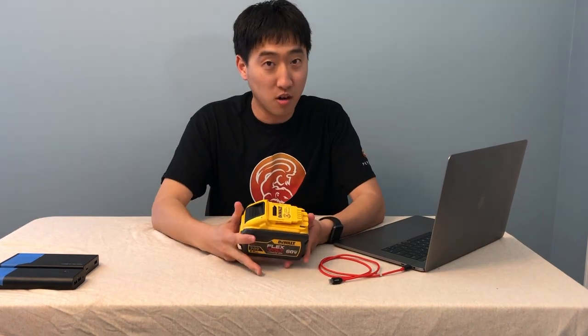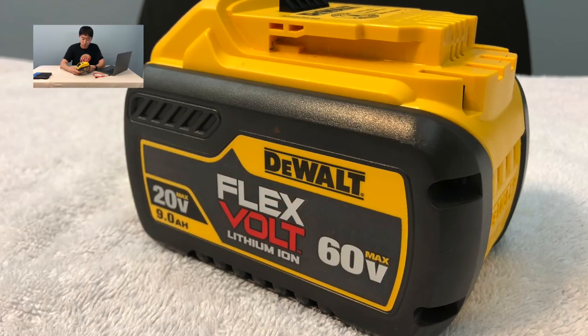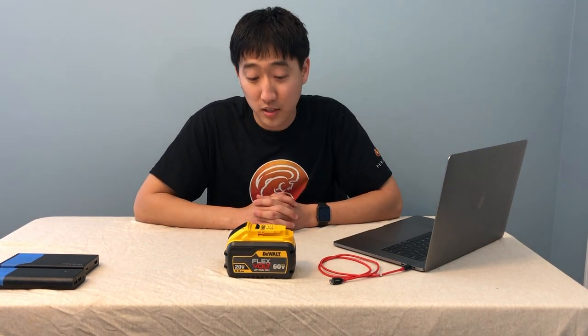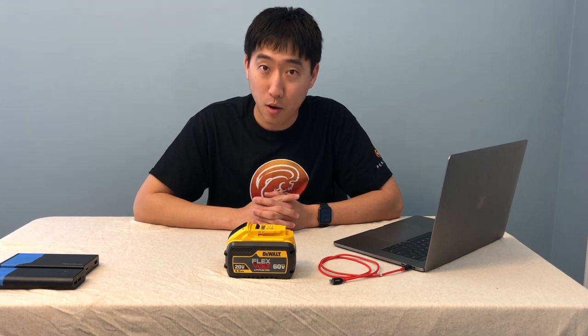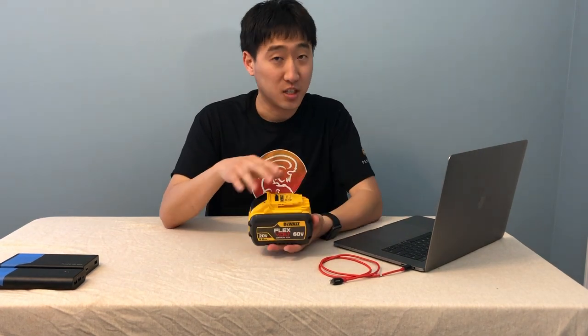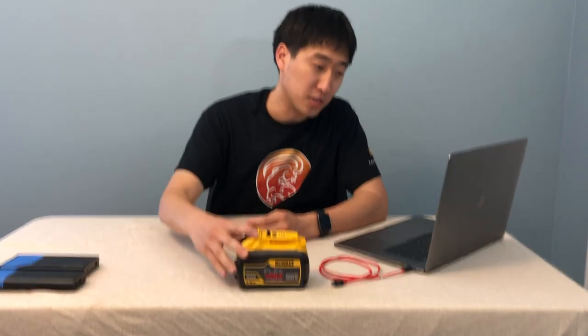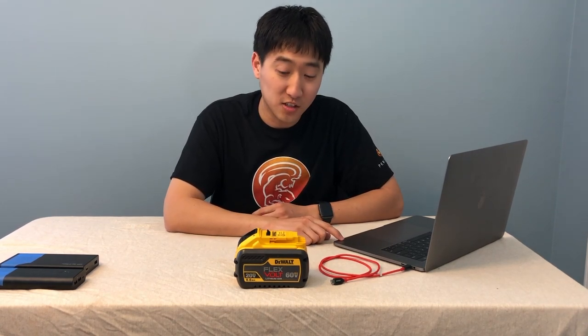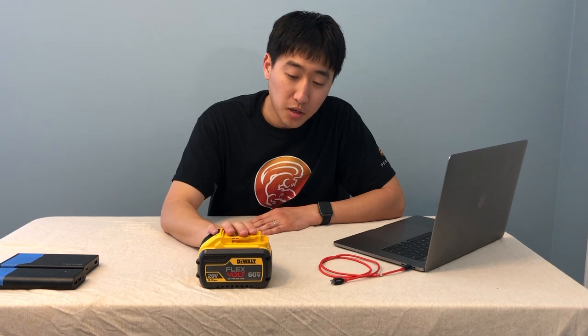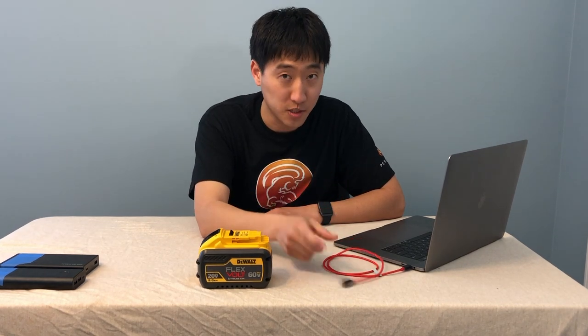This is a DeWalt FlexVolt 9 amp-hour battery — 9 amp hours in 20-volt mode, 3 amp hours in 60-volt mode. This battery is a power tool battery. Power tools take a lot of power to make their torque — drills, circular saws, table saws, whatever you may be using. Power tool batteries are designed to put out a lot of power very fast. This particular battery, according to DeWalt specs, is 180 watt-hours. That's a lot of power stored inside this battery. Theoretically, since this MacBook has an 84 watt-hour battery, you should be able to fully charge this laptop at least twice, minus heat loss and resistance. But there's a problem — you can't plug a USB-C cable directly into this battery.